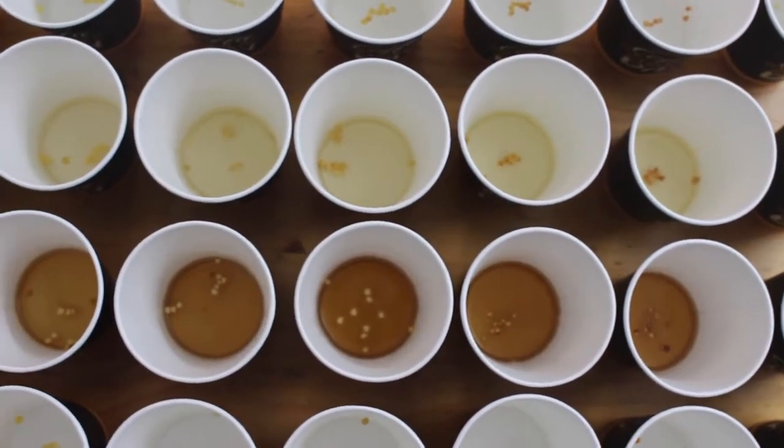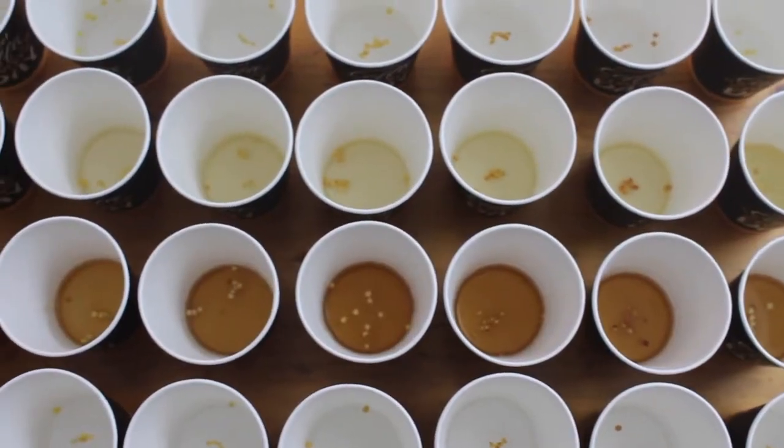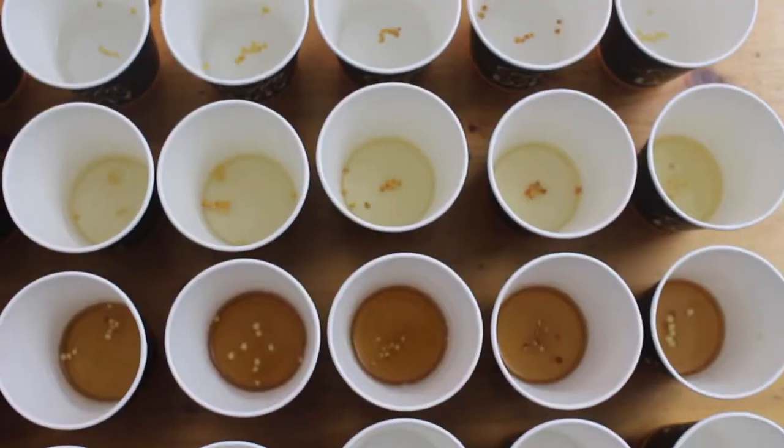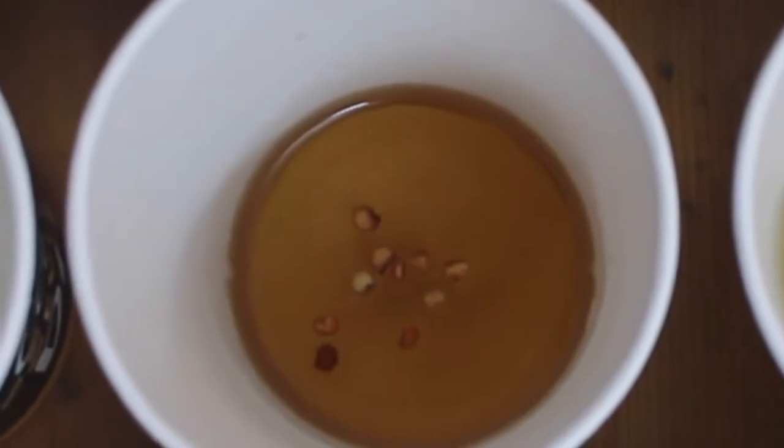Today we're gonna solve one of life's greatest mysteries, something that's plagued the minds of mankind for generations. Should we pre-soak seeds before germinating them, and what should we soak them in?